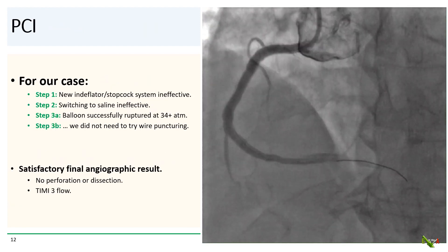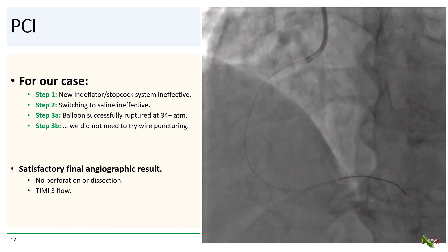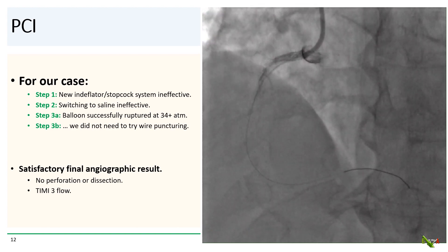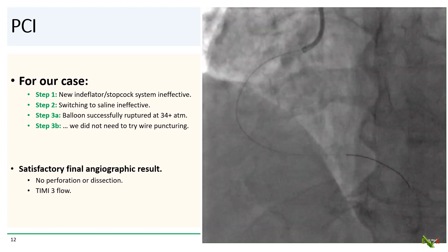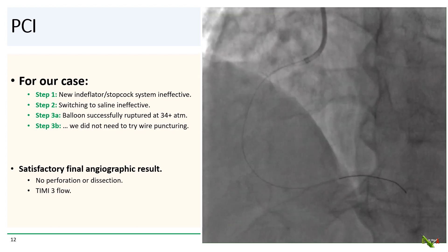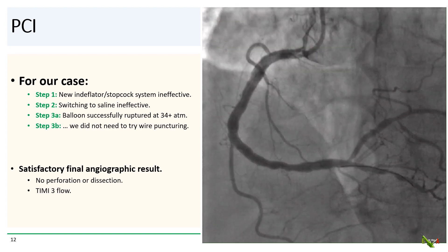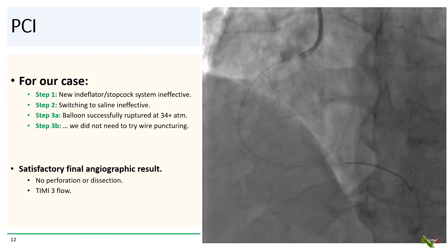For our patient, it turned out that trying a new endoflator and trying saline in the endoflator were both ineffective. But thankfully, the balloon was successfully ruptured by inflation at 34 atmospheres, so we did not need to try the wire puncturing techniques. The final angiographic result was quite satisfactory, and fortunately there was no perforation, no dissection, no no-reflow — there was TIMI 3 flow throughout.